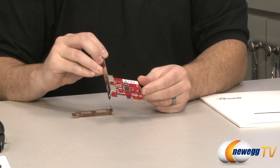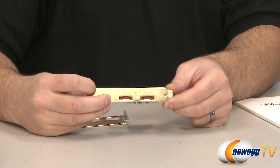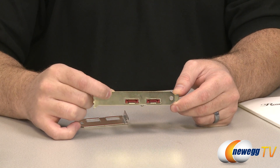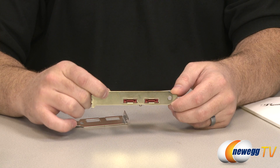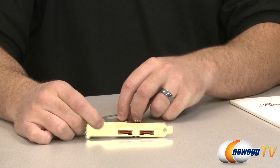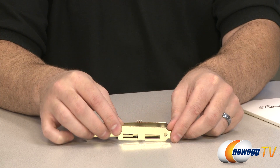Here's the serial ATA card itself. This is a Silicon Image serial ATA controller in a PCI Express one-speed slot, and on the back it has two eSATA ports. This is a SATA revision 2, 3 gigabit per second card. You plug in the eSATA cable here, route that over to your RAID enclosure, and you'll still have another eSATA port left over. You also get a low-profile bracket for this card, so if you're running a low-profile case you should be able to install the card.